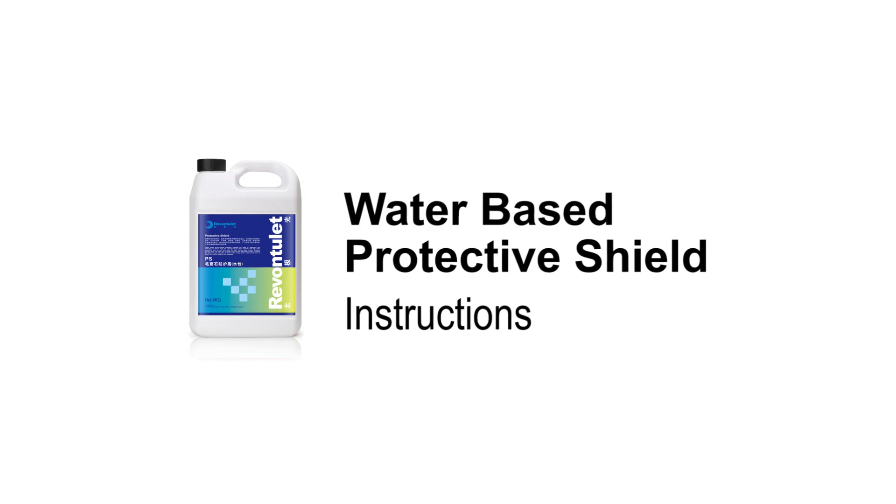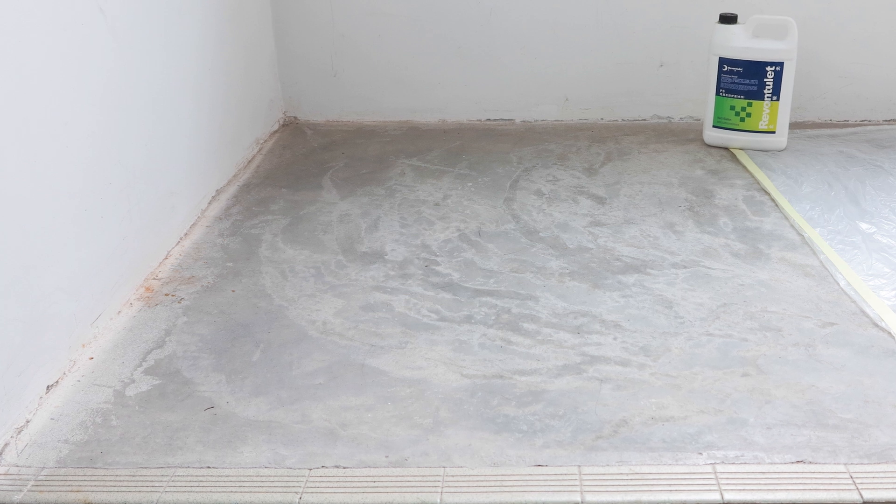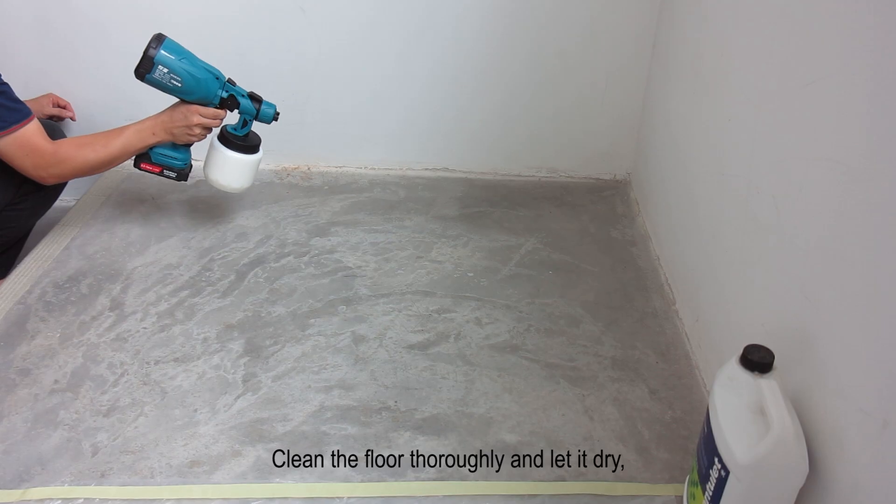Comparison of the usage method and effectiveness of water-based protective shields made of rough stone. Clean the floor thoroughly and let it dry.